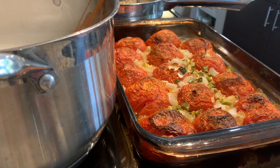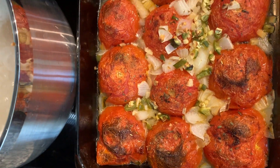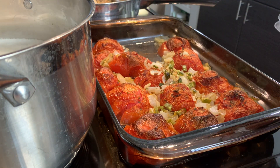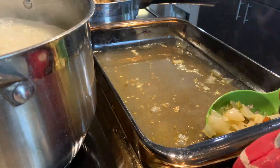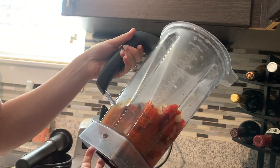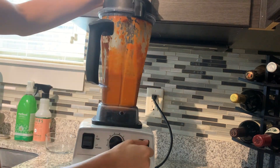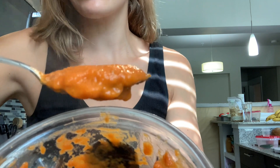Our tomatoes and veggies are done cooking now — a little browned on top and cooked through. I'm just gonna ladle them, straining off any liquid retained at the bottom, and put them into my high-speed blender. I've let the tomatoes and veggies sit in the blender basin for a little while just to release extra liquid, then dump that off into the sink before I blend. There's not much liquid left — I left just a little bit — and then we blend it until it's smooth.